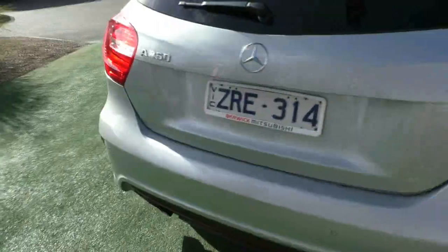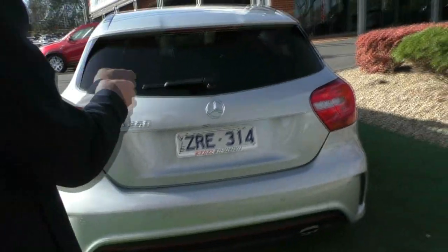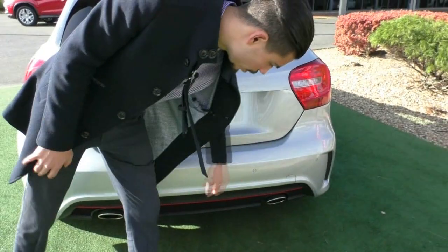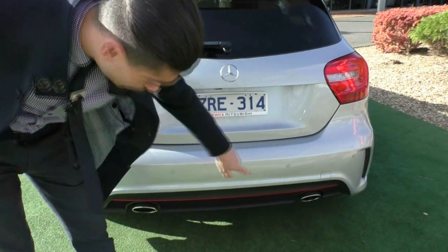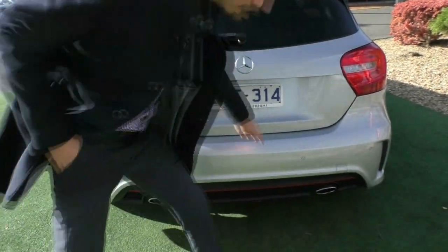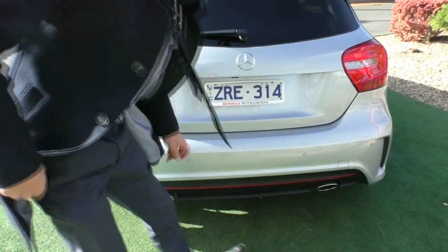Coming towards the back of the car, you can see the A250 and Mercedes-Benz badging, colour-coded reverse parking sensors, and these nice twin exhausts that make a really nice noise when you put the car in sports mode. And again, you have that red accent down the back, just like the front of the vehicle.